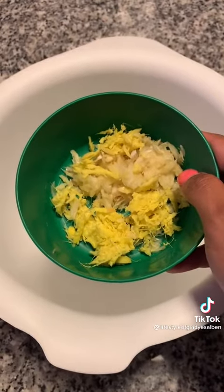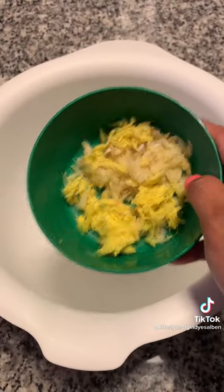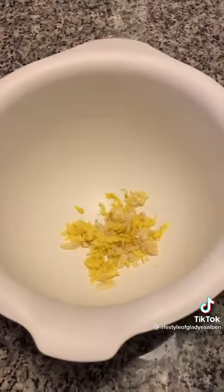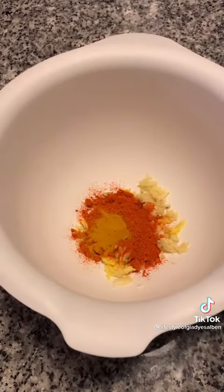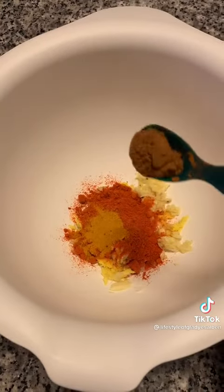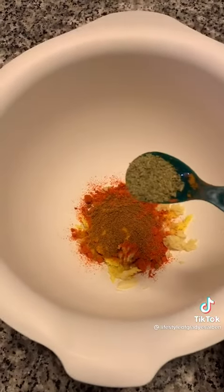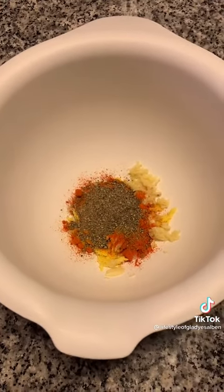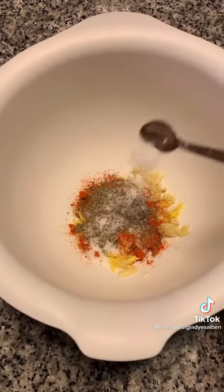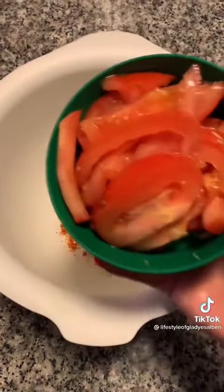In a bowl, add six cloves crushed and also one inch piece of ginger crushed. Add two tablespoons of Kashmiri chili powder, half teaspoon of turmeric, one teaspoon of garam masala, one teaspoon fennel seeds powder, one teaspoon pepper powder, and a teaspoon of salt.